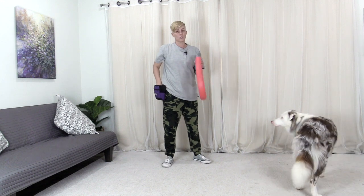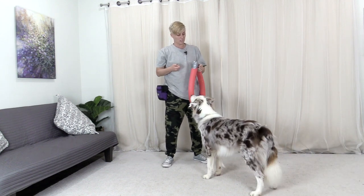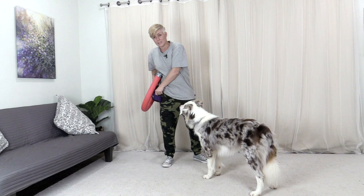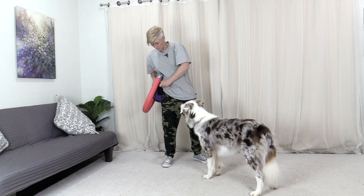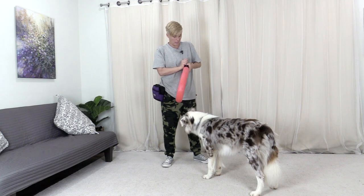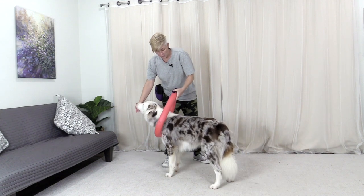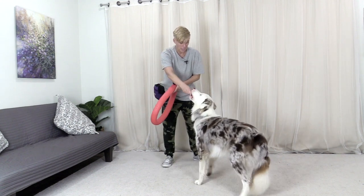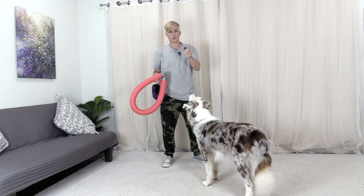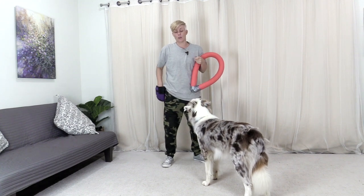Usually I use a clicker to mark the exact moments, but I don't want to click near his head. If you are going to use a clicker while holding it near the harness, you can hold the clicker in the same hand and click and feed. I've got a huge glob of poster tack on my clicker so it muffles it — I can put it right near my ear and it's not loud at all.